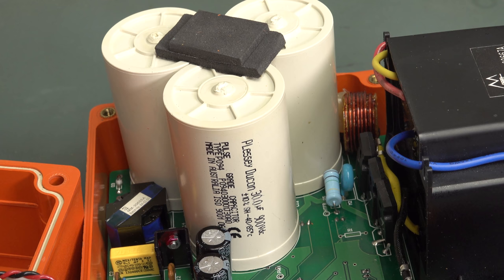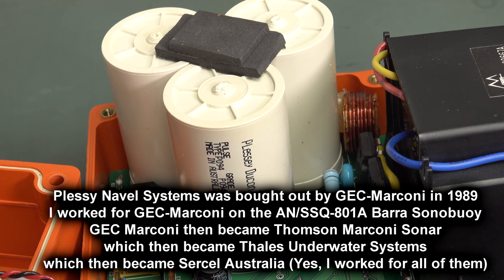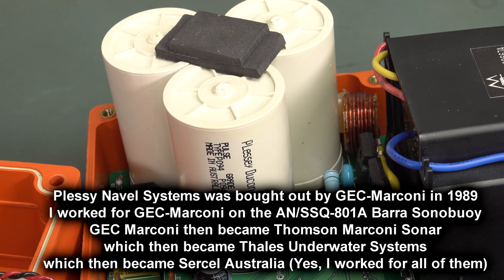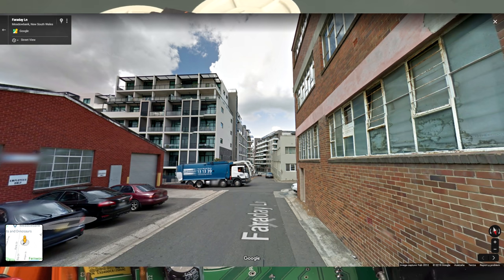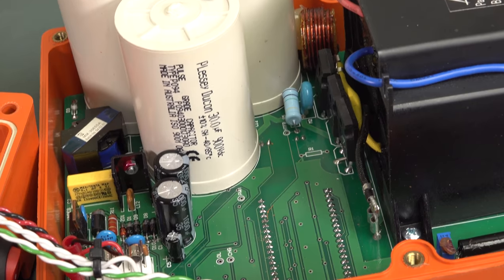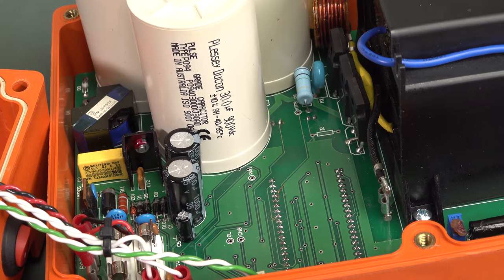Plesiducon caps — I used to work at GEC Marconi. They were Plesiducon. I think GEC Marconi bought out Plessey, and now the GEC Marconi Technology Park at Meadowbank is just a few buildings left with a road called Faraday Road, and it's all housing and apartment development complexes now. It's really quite sad. They had their own ceramic hybrid manufacturing facility and everything. They didn't make the caps there — not sure where those were made, but somewhere in Australia.